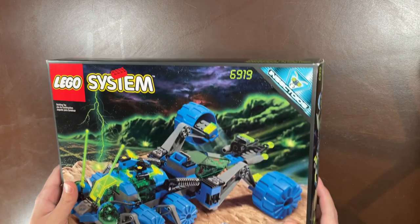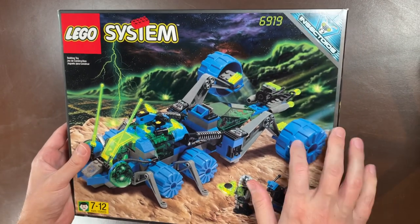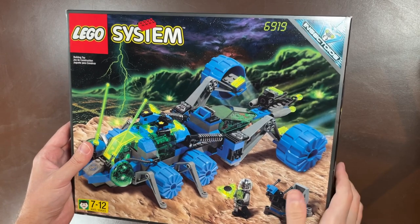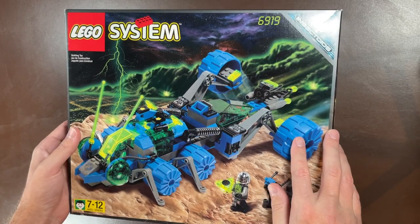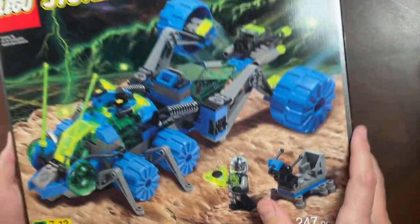Also from the Insectoids, we have the Planetary Prowler — one of the bigger sets of this haul. It has really cool wheels, and these ones are actually in blue, whereas you usually see them in black from the Blacktron sets. Blue giant wheels — pretty cool — and there's a little robot right there as well. Surprisingly no flap on this one even though the box is pretty large.